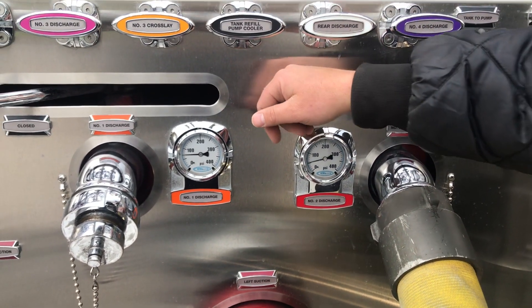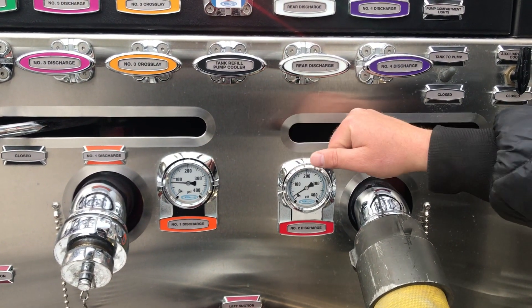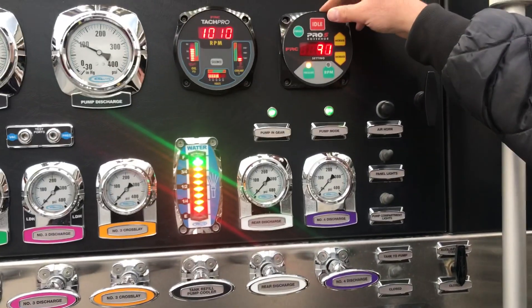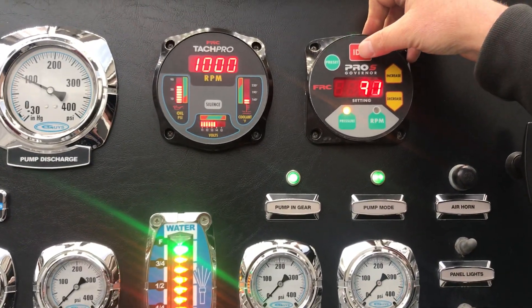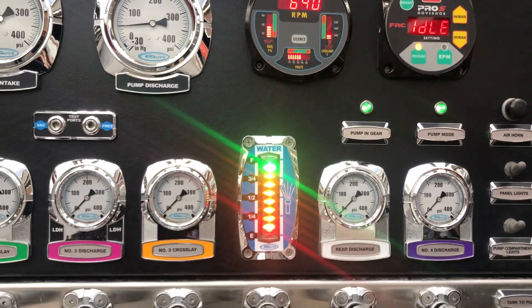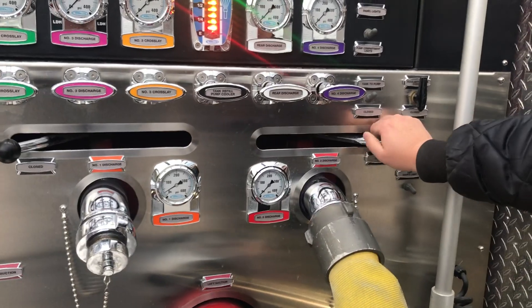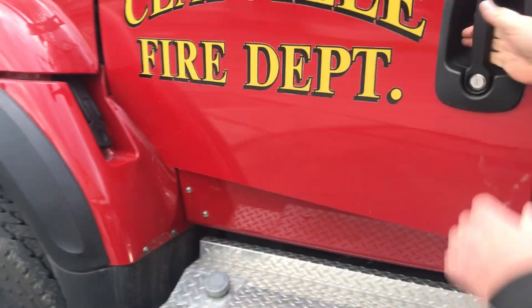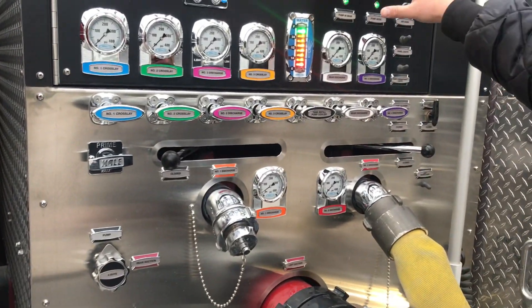I'm going to shut this down now. If you want to bring the truck to an idle, you have the idle button right up here to bring the truck down. To finish this video, I'm going to show you how to take the truck out of pump. When we're all done, we want our valves closed, the truck at an idle, and then we'll take it out of pump.